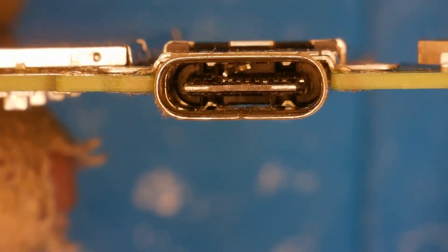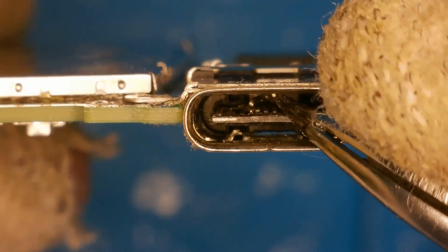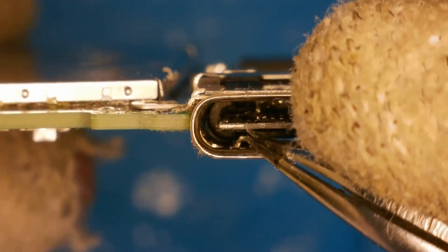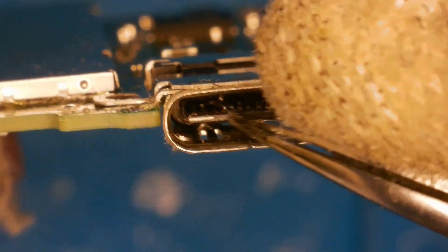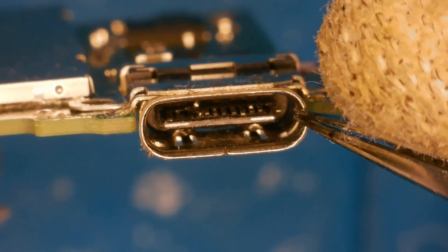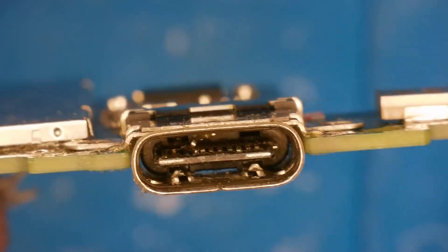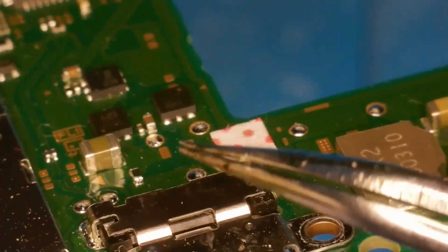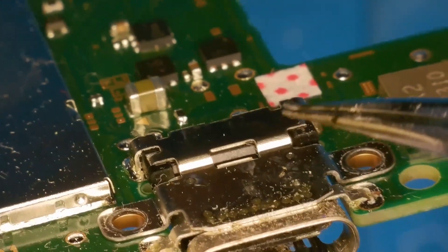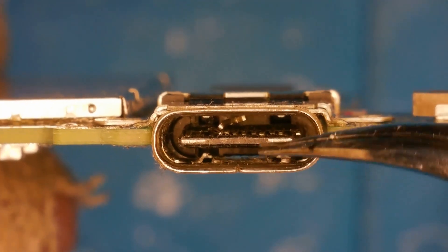Now we can switch over to microscope cam to see exactly what's going on in the charger. As you can see, this is the pin I was talking about at the start — right at the top it's completely destroyed and has come up away from the plastic inside the USB-C slot. You've also got this one on the far right that's also come away. The ones on the bottom actually look okay, it just seems to be this one up here. What I'm hoping is this actually hasn't done much damage to the rest of the board, but we're going to investigate that now. Please in the comments pray for me that we have no torn traces.